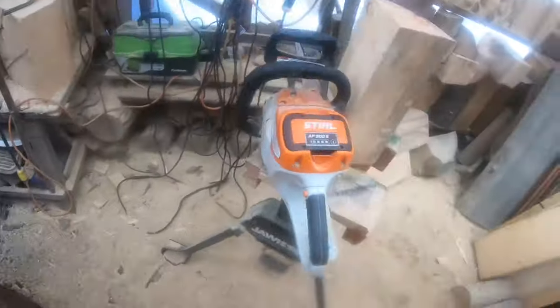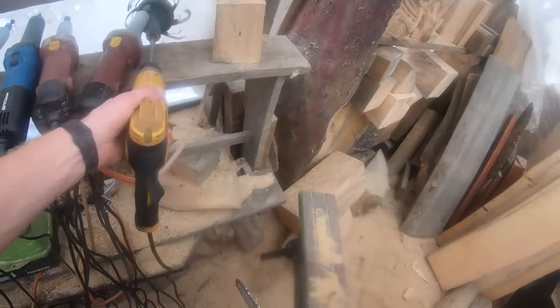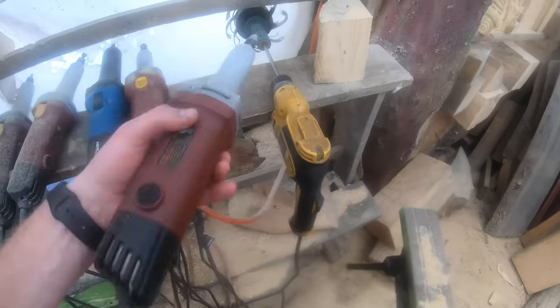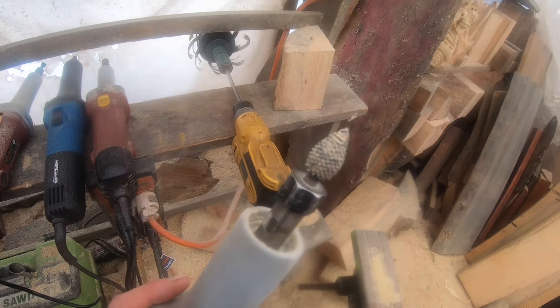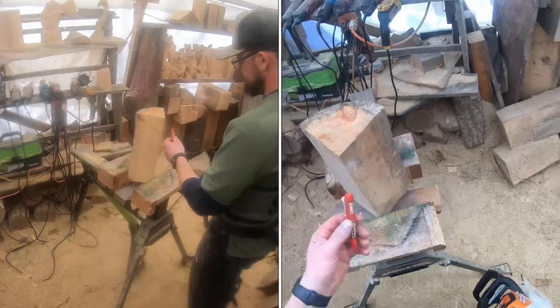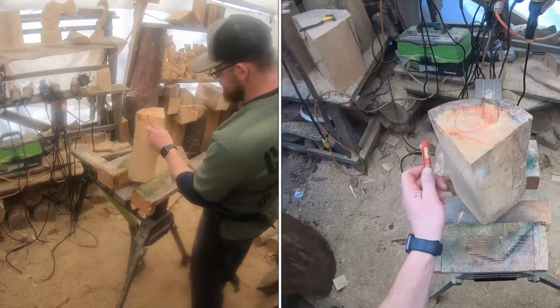You'll also need a flex flap sander. If you want to step it up further, you can use a quarter-inch shaft, half-inch green coarse saber-tooth flame burr with a die grinder — but that's a lot of tools for a beginner. I'm going to try to do most of it with just a chainsaw and the few essentials.